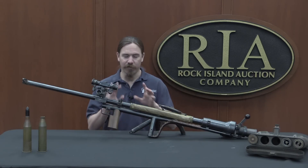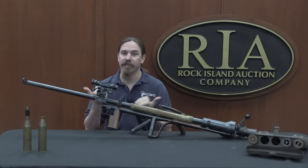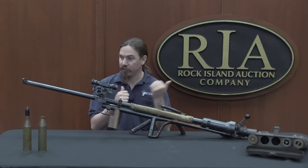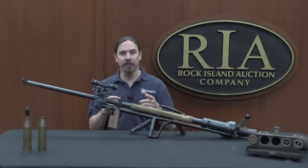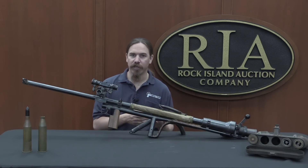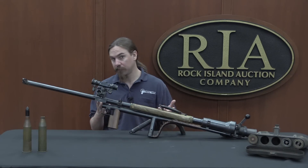Recoilless doesn't actually mean there's no recoil — it just means there's substantially less, because it's firing both directions at the same time. This concept goes back to the US Civil War, where a gun was developed that fired a charge of shot in both directions simultaneously. The recoil of the one going backward counteracted the recoil of the one going forward. Yes, you're losing half the energy of the cartridge, but you can make that cartridge very large and still be man-portable because you're not trying to contain it all.